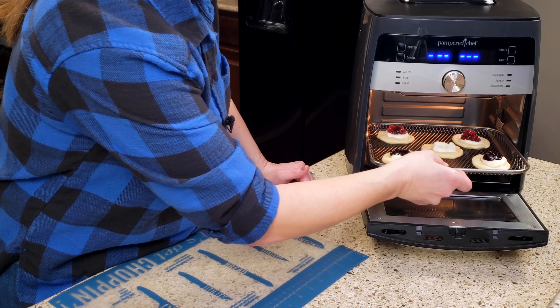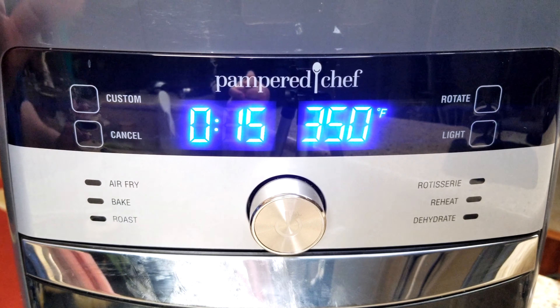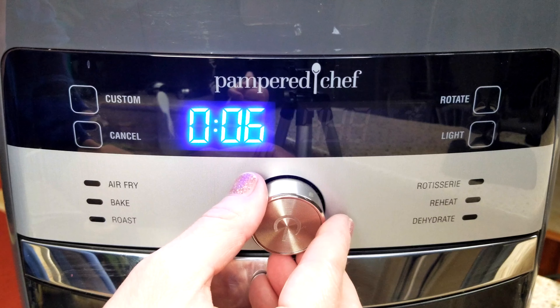You're going to put them on the middle shelf. We're going to select custom, six minutes, and drop the temp to 330 degrees.